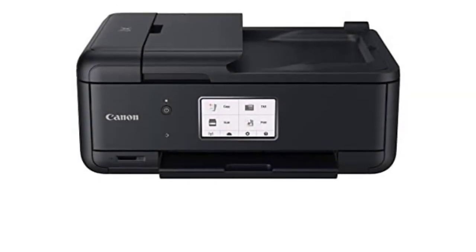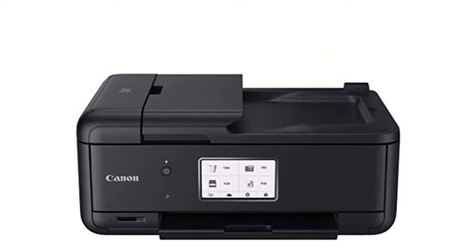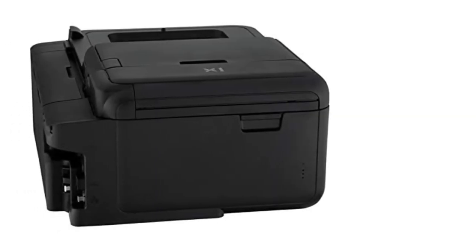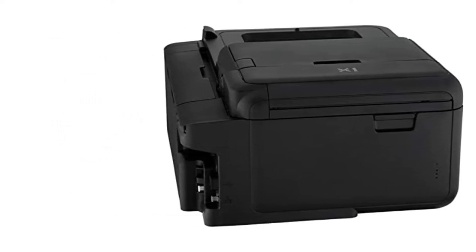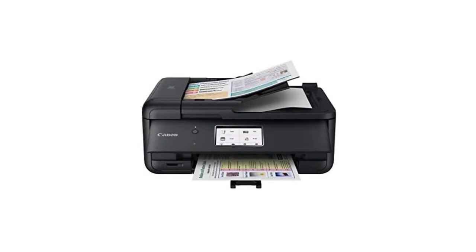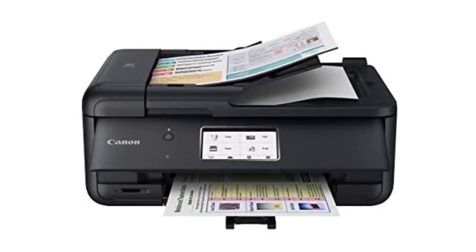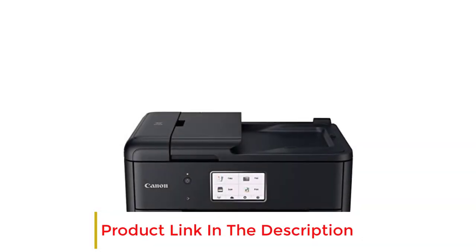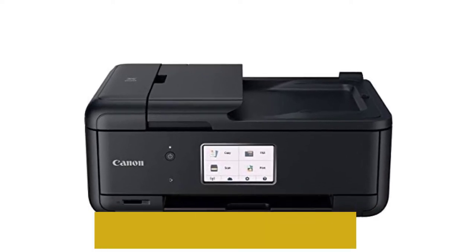It is equipped with 5 individual ink cartridges, so if you are running out of a color, you can order only that cartridge instead of all. This printer supports watercolor papers of various sizes, including square, letter, 4x6, and legal size. If you want a borderless printout of any size, there won't be a problem. Apart from printing art, you can also print business cards to spread your company's name.